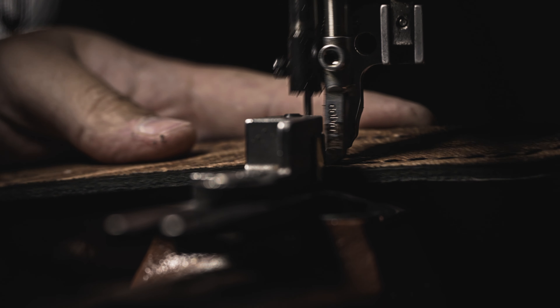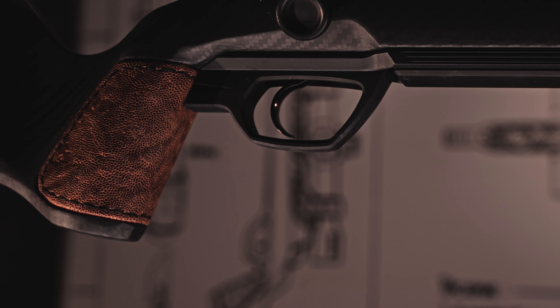The first thing that you notice with the Nexus is that leather grip and cheek piece. And that's where we partnered with Teton Leather.